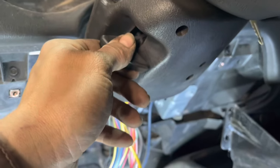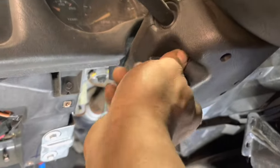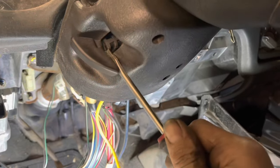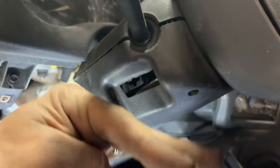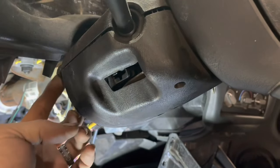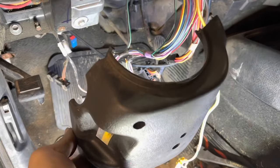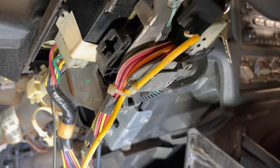Before we can remove the lower portion of the steering column we need to pull this cover off. Sometimes it will just simply pull off but sometimes we have to get a screwdriver and pry behind it. This cover sweeps down in the front and hooks in the back with some little hooks. With just a tiny little bit of jiggling, that thing will come right off. A couple more zip ties to cut underneath here.